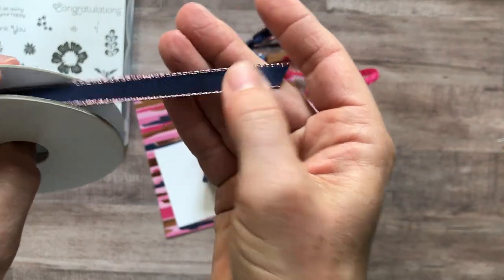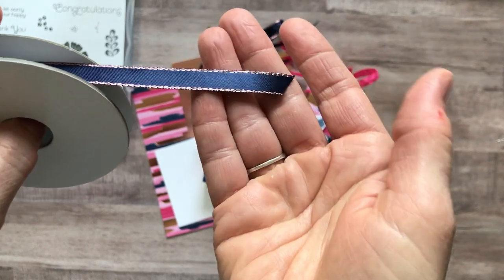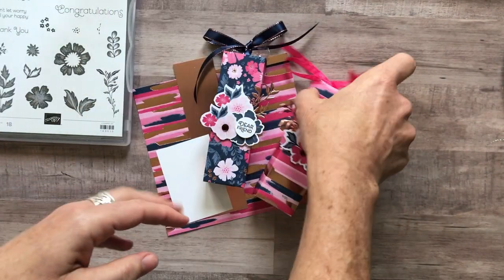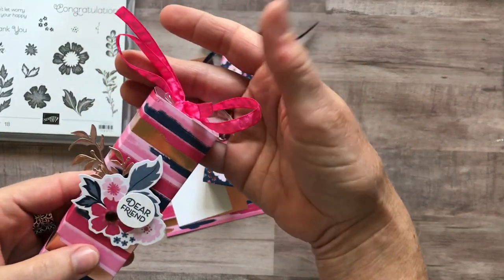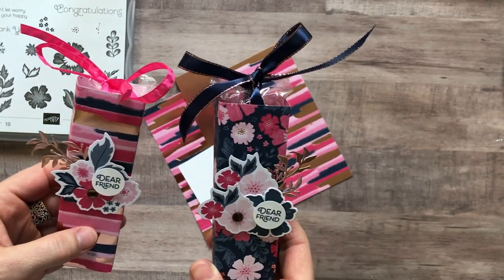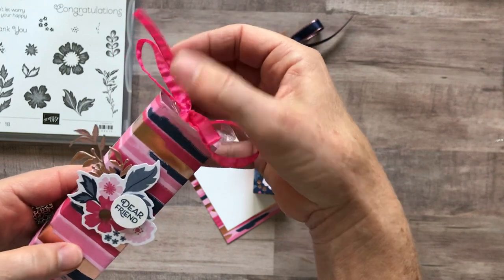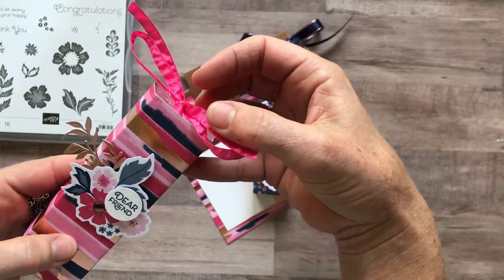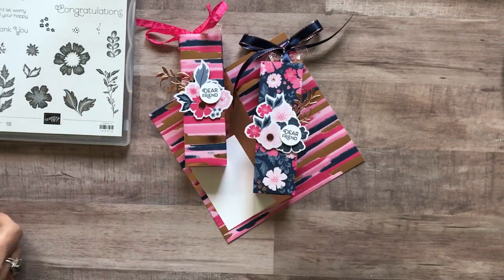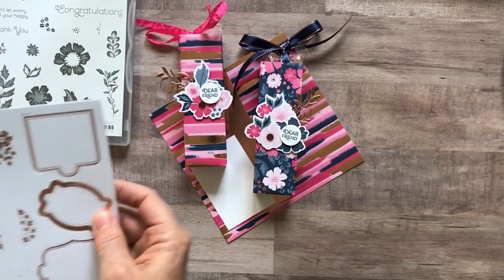All of the product has some rose gold detail to it. You get a full bolt — 10 yards — of each ribbon. There's the Navy and rose gold, and then there's a Melon Mambo ruched ribbon, super cute and fun and really easy to work with.